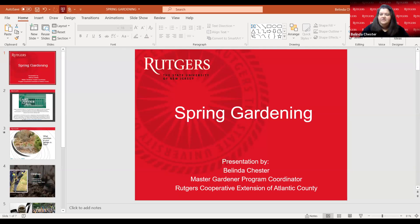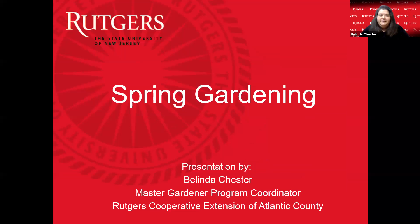Tonight we're going to be talking about spring gardening. This isn't a long presentation, but we're going to talk about really getting started in your garden. Then the next class is going to be all about tomatoes, and we'll get a little more in depth with vegetable gardening. So for tonight, we're going to talk about how to get you started.